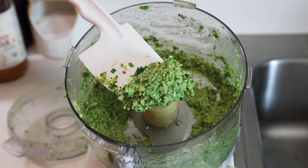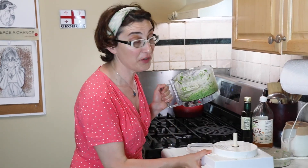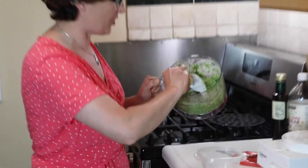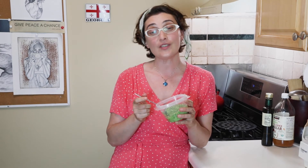Let's taste it. Very good, perfect! Into the container and that's it. You can save it in the fridge for more than a week, though it does not really last more than a week in my family. And there you have it — beautiful cilantro pesto with hazelnuts, lemon juice, and olive oil. I hope you enjoyed it and I hope you'll make it at home. I'll see you next time!